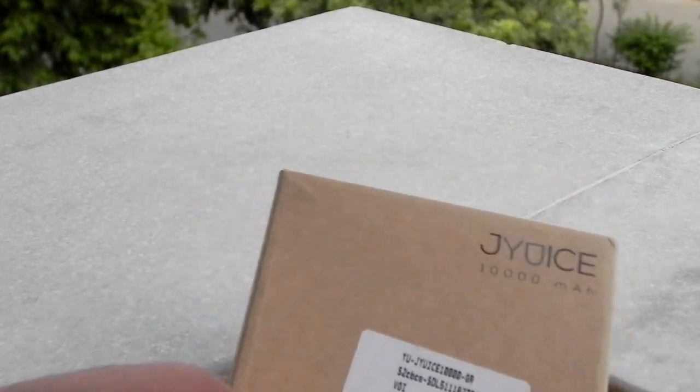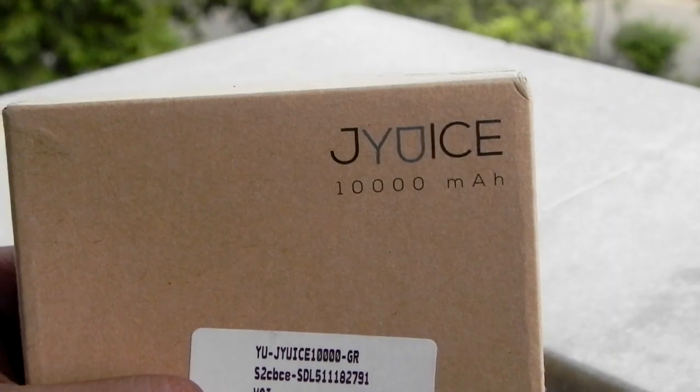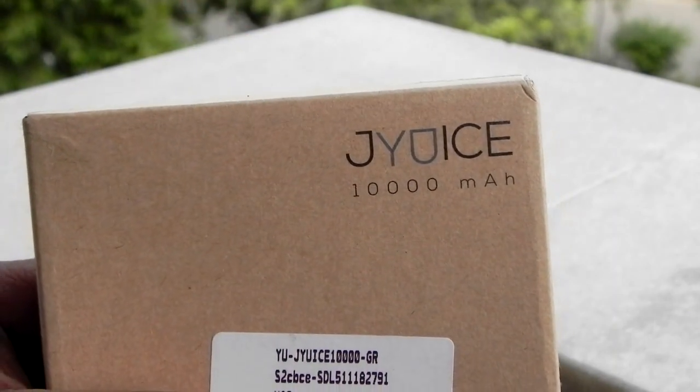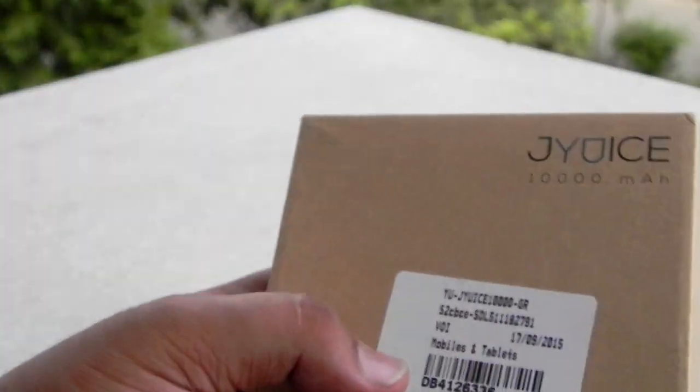We will be doing an unboxing of the UJUICE. You heard it right — this is not a typo or anything. This is the UJUICE 10,000 mAh power bank, exclusively available on Snapdeal.